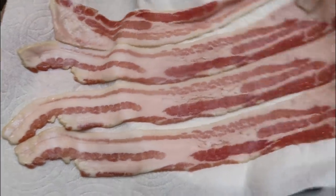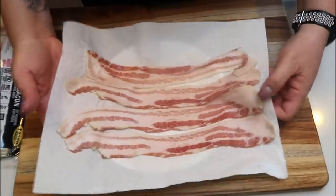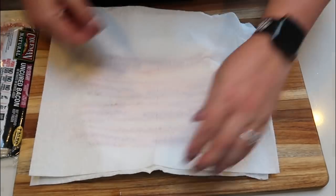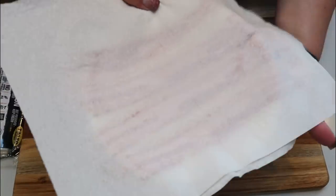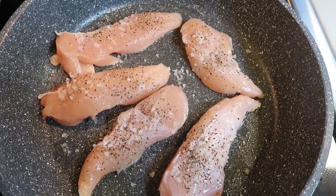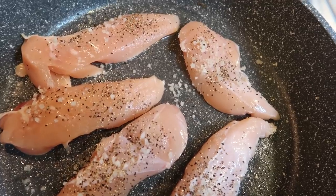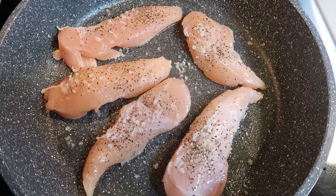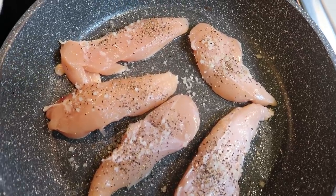I'm throwing four slices of bacon in the microwave on a paper towel, covered with a second paper towel, for about four minutes — one minute per slice. I've got my chicken tenders in a pan sprayed with nonstick cooking spray, simply seasoned with salt and pepper. We're going to cook these until cooked through and then we're about ready to assemble the salad.